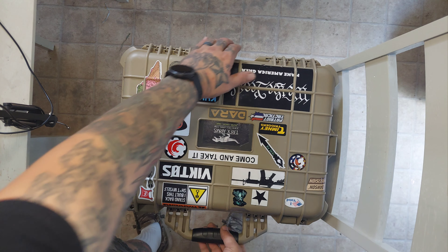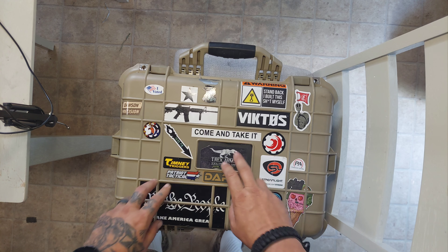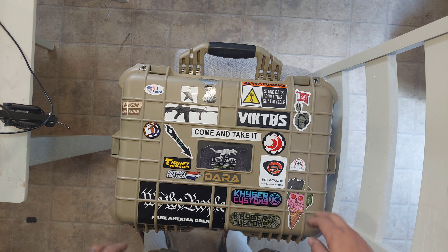So this is a Harbor Freight hard case — they're called Apache. Apache hard cases. They're really tough and you can customize them how you want. They have them from smaller sizes all the way up to a rifle size. I don't have a rifle size yet, but I'm looking forward to getting one and customizing it for a rifle. It's just a good way to tote your stuff around.